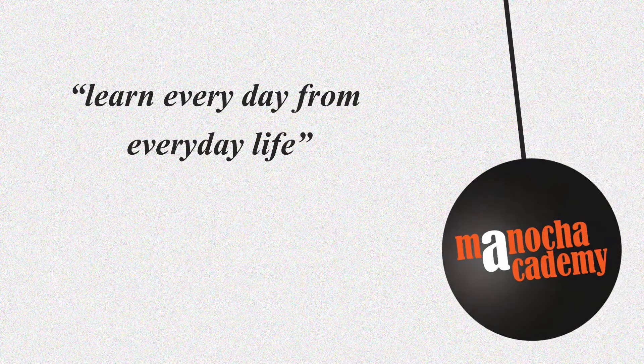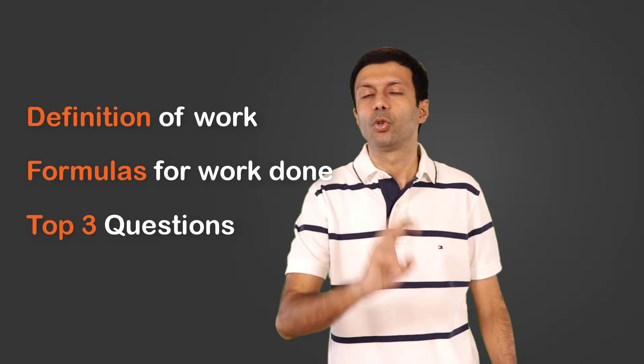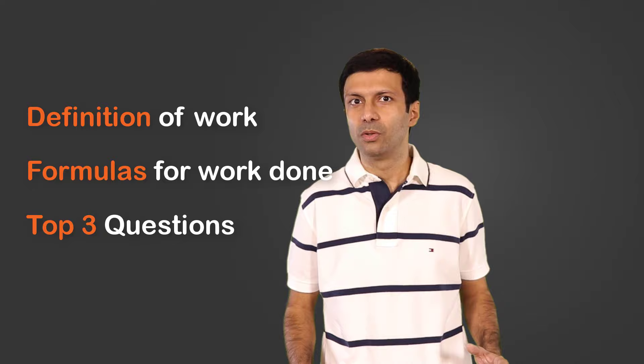Hi friends! In this video we'll be doing the physics definition of work, the formulas to calculate work done, and then our top three test-oriented questions on this topic. I'm sure by the end of this video the concept of work will be really clear to you.